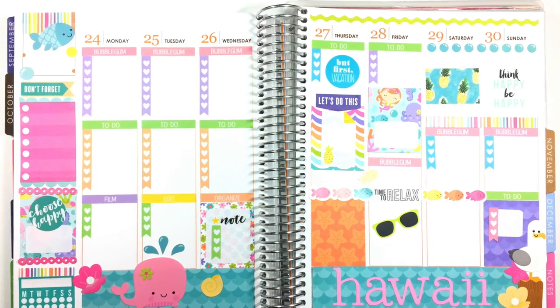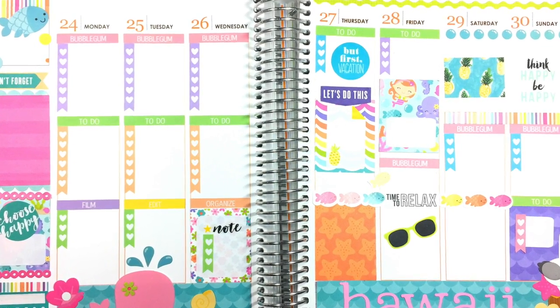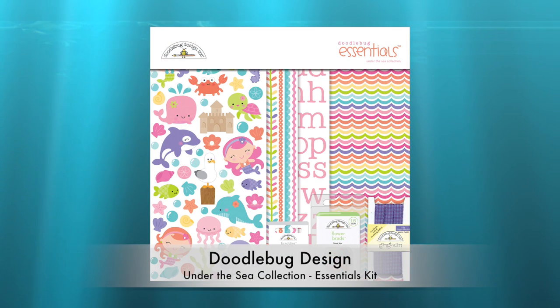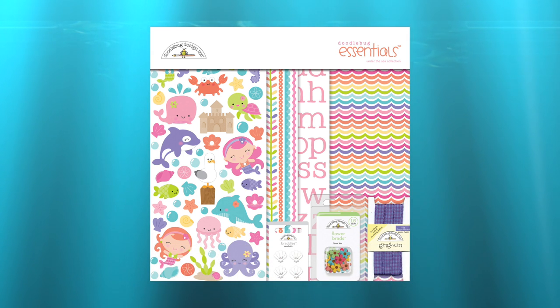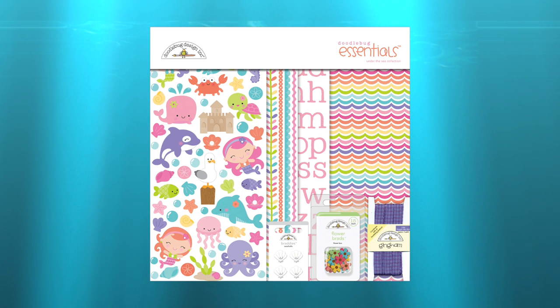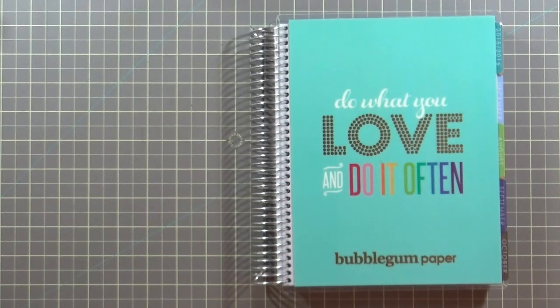Let me share a close-up of what that planner spread looks like and let's get started. As mentioned, I used the Doodlebug Design Under the Sea Collection Essentials Kit for all the cards in my series, so what you're going to see today are the leftover scraps after making five cards. If you're interested in the full collection, take a look at my very first card video from the series where I walk through all the different components — I'll put a link here.